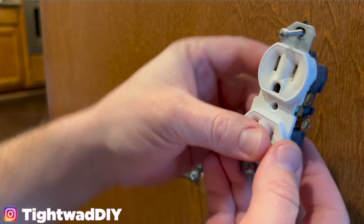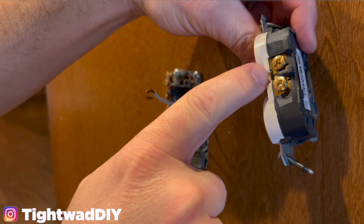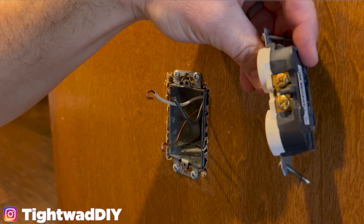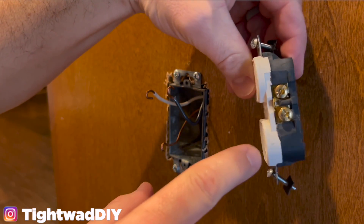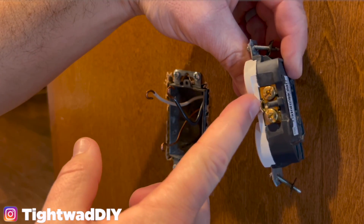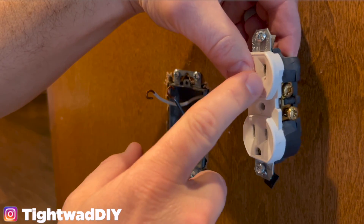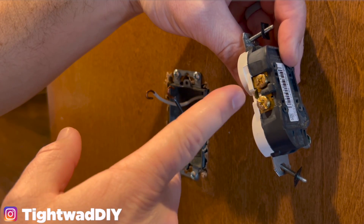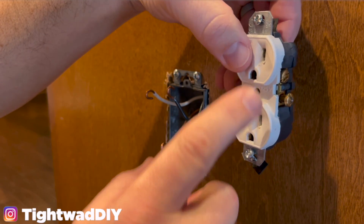There are a couple of things you should look for on the outlet you're removing. Notice there is a little tab going between the two brass screws and the tab is still intact. That lets me know that the power coming into this terminal operates both the top and bottom outlet. If this tab was broken off, we would have a hot wire coming in at each terminal independently — one could be switched and one could be always hot. If you ever want to wire an independent outlet, you would break off the tab to separate the bottom from the top.